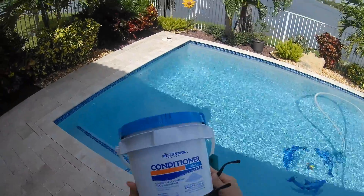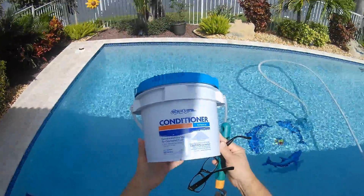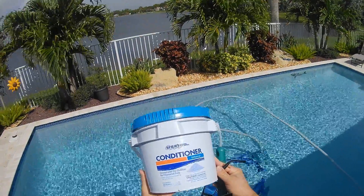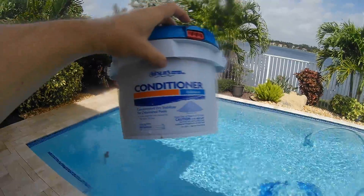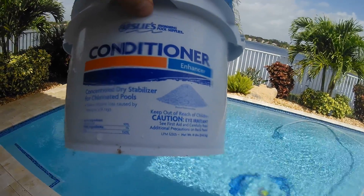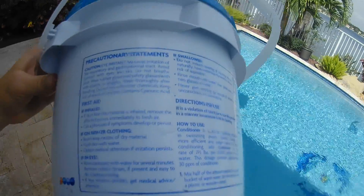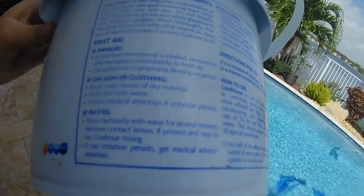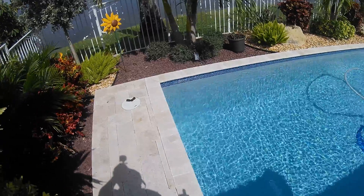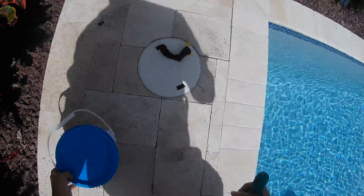Greetings everybody! Today is Conditioner Day for your do-it-yourself pool maintenance. You may be wondering what is conditioner. When you bring a sample of your water to a pool place and they say you need conditioner, what it does is it protects the chlorine levels. It keeps the chlorine from getting burned off if you get a lot of sun. So you kind of need it more in the summer time than you would in the winter time.